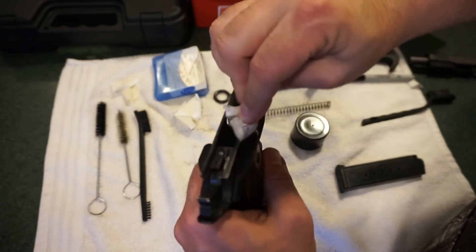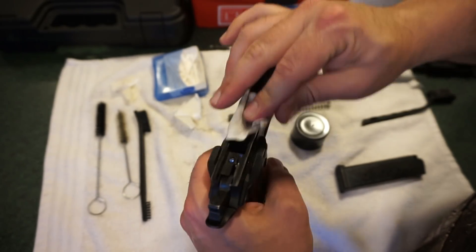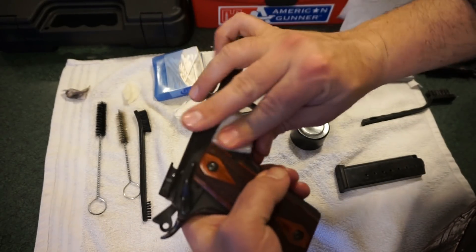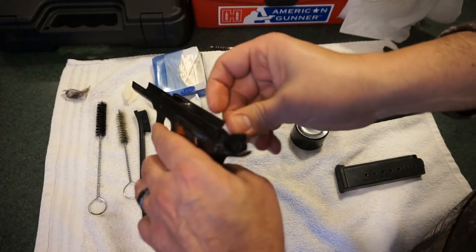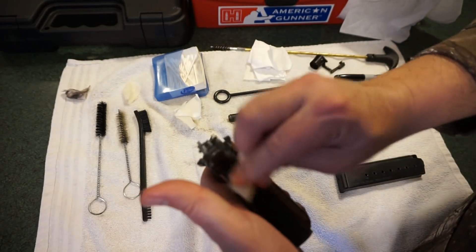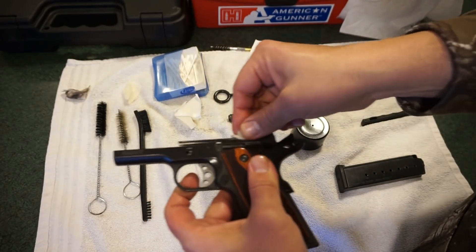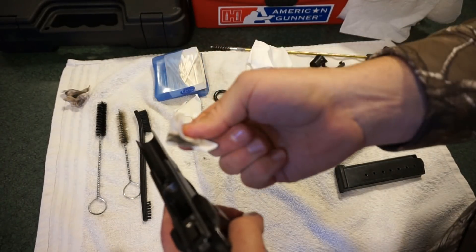Taurus guns — and I'll just say this now — they have an interesting metal. I've noticed in a lot of Taurus and Rossi firearms that the metal has a tendency to lightly oxidize. I don't say rust, because it doesn't pit out, but you get an unusual red film that comes off on your patches. It might just be the Brazilian steel they used. It's never really been an issue but it's unique to Taurus guns regardless of finish — don't worry about it if you have it.